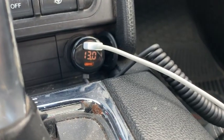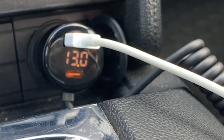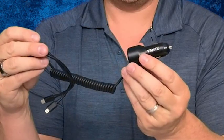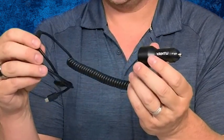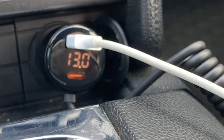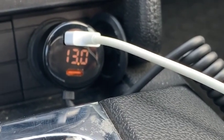The bottom line is that it's super fast with its charging, easy to use, compatible with numerous devices, and it's going to make sure that your devices are fully charged quickly and efficiently. We spend so much time in our vehicles — why not get something that works and is reliable? That is your up-close look at the Yontu Metal 4-Port Car Charger. Hope this helps, thanks for watching.